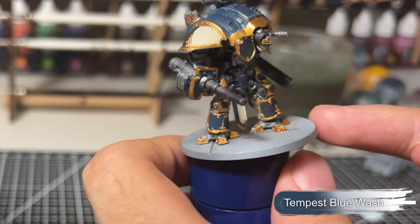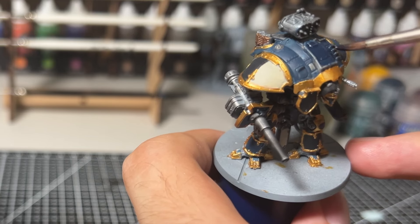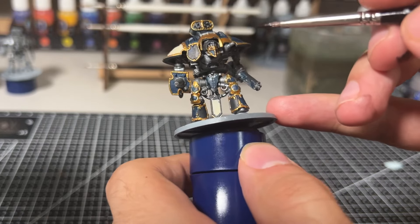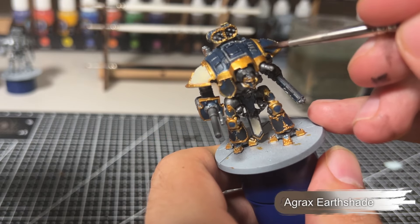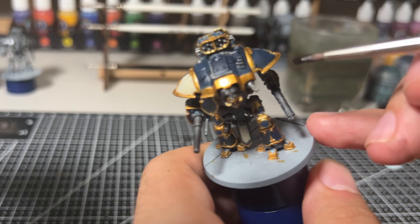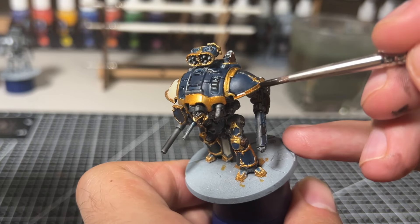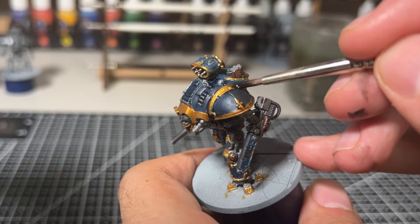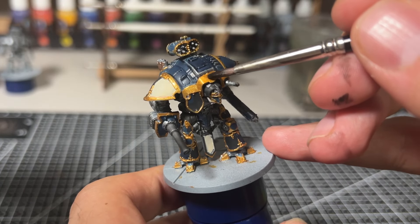The next step is giving all of the blue panels a quick wash using tempest blue wash, just to really reinforce the panel lines between each of the panels. Moving back onto the trim, we're going to give it a quick wash using Agrax Earthshade from Citadel, which helps to create a really rich golden colour. Quick note — the reason I'm not using the Two Thin Coats brown wash is that I actually couldn't get the bottle open. The wash lids particularly tend to get quite difficult to open at times, likely because they're leaking like the other bottles do.